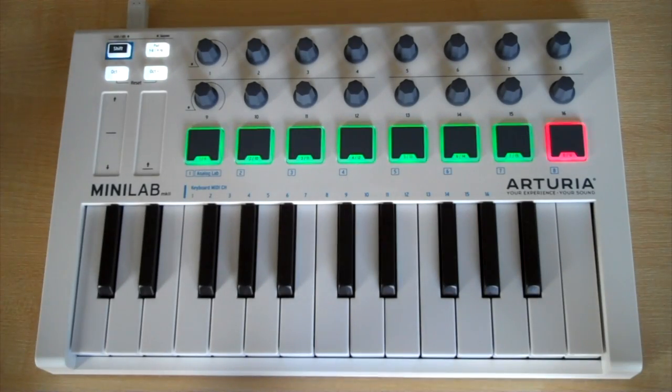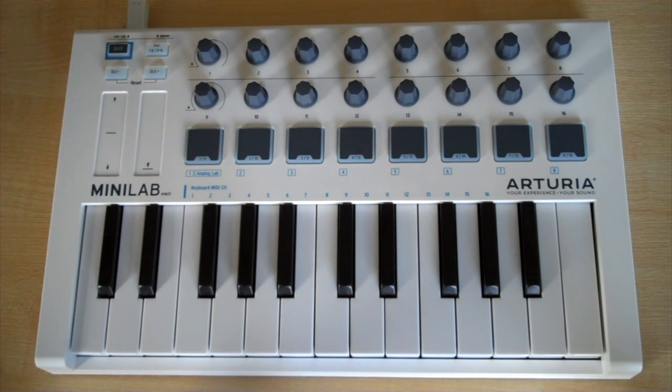And so there we have the Arturia Minilab mk2 controller keyboard. Thanks for watching, see you next time.